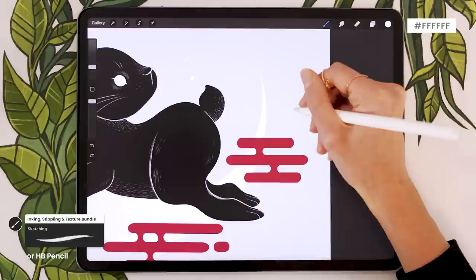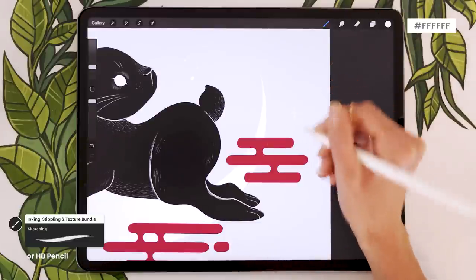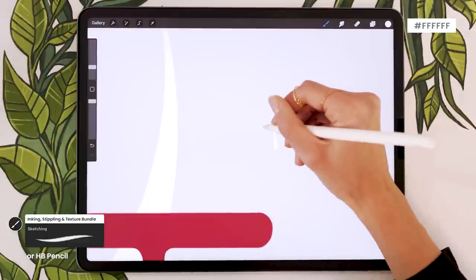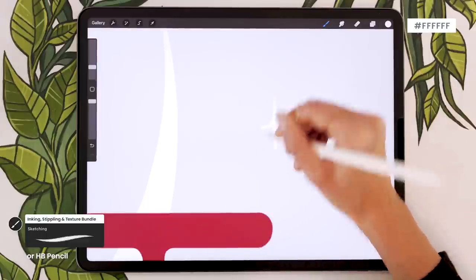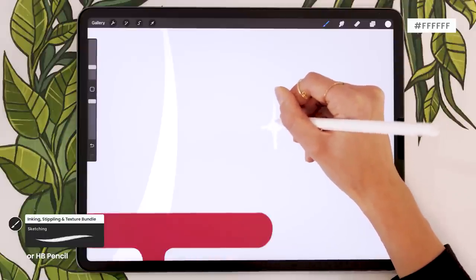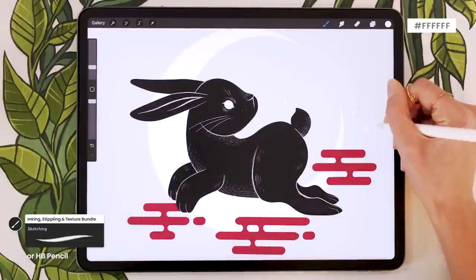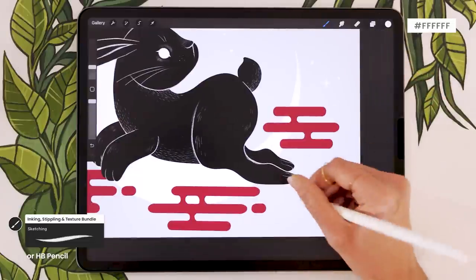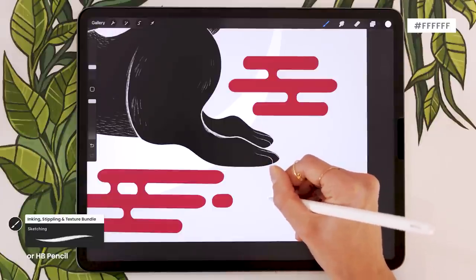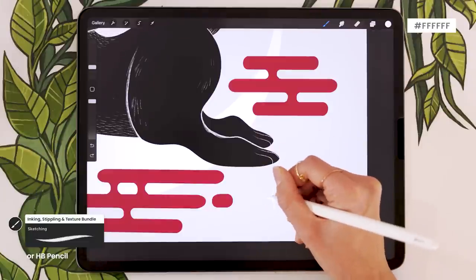Hide the sketch layer — we shouldn't need it anymore. Double check everything is mapped out. While we have white loaded, go back to the moon layer and add a few stars and dots to make it look bright and shimmery. Use a small to medium brush and draw small dots and circles in groups of one, two, or three. You can also draw little sparkles: start with a vertical line, cross it with a slightly smaller horizontal line in the middle, then add little curves to fill in the center. Don't overdo it — just a few sparkles and dots to make the background feel more complete.